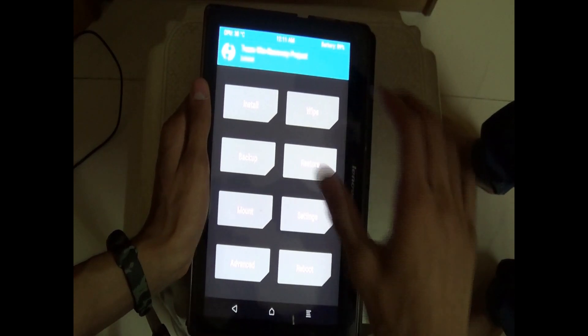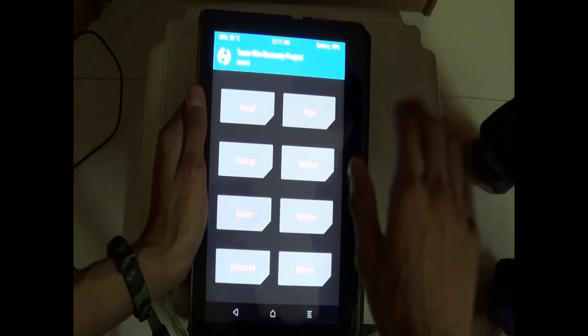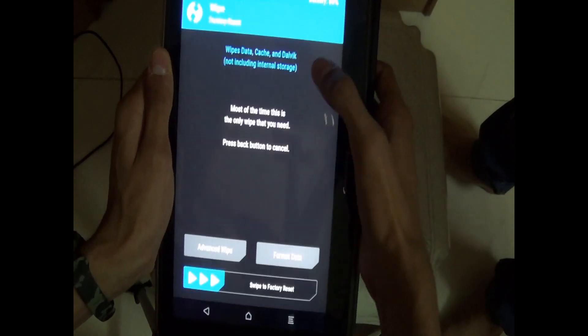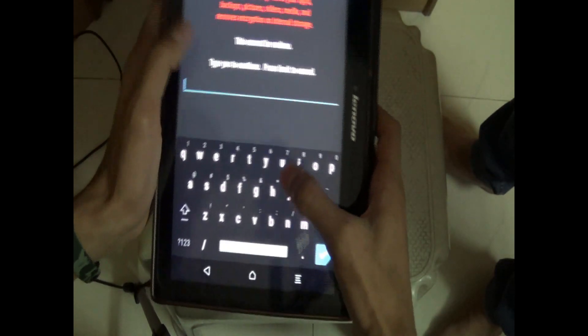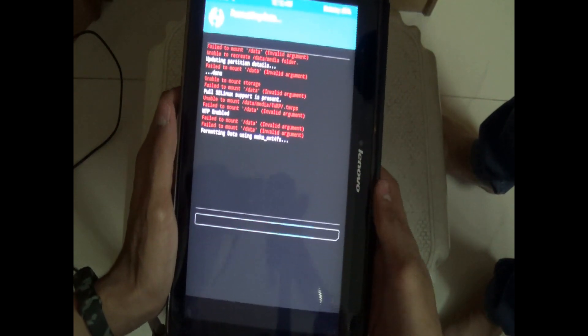Now there are certain errors that happen. You can see it's red, so we have to fix this. Let's wipe — click on wipe and then click on format data. Type yes — Y E S — and then click on the tick mark. That's it. Wait for it to happen.